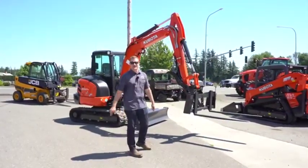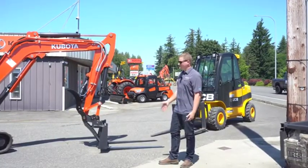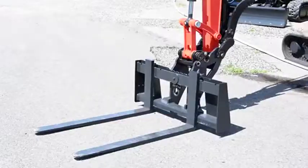We got it — it's the forklift attachment for your KX040 excavator. It just attaches where the normal bucket would attach. It's got 48-inch forks on it, and it makes your excavator into a temporary forklift on the job site when you need it.